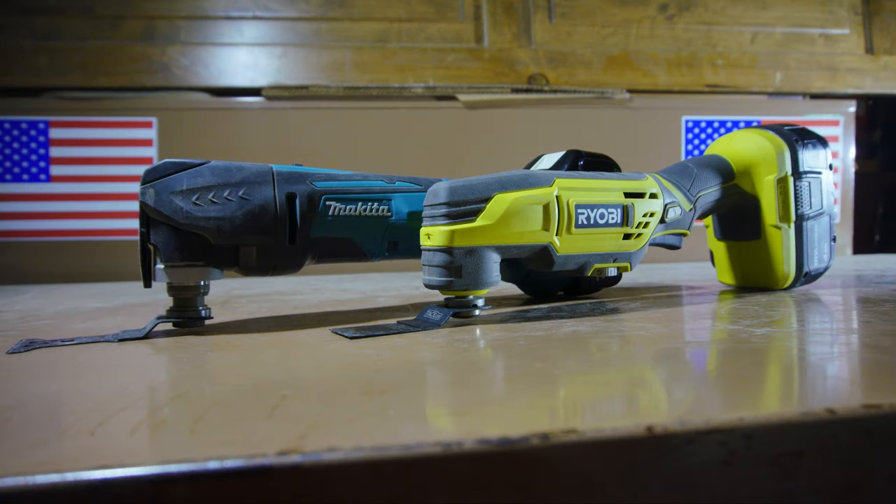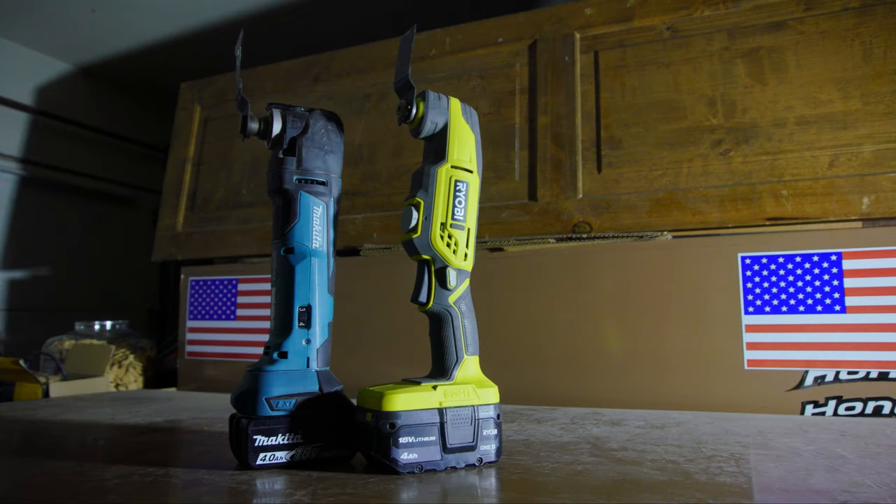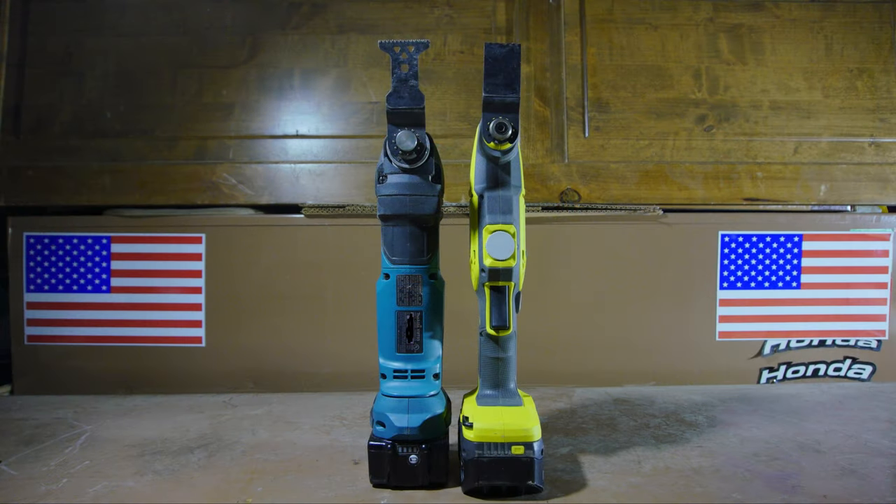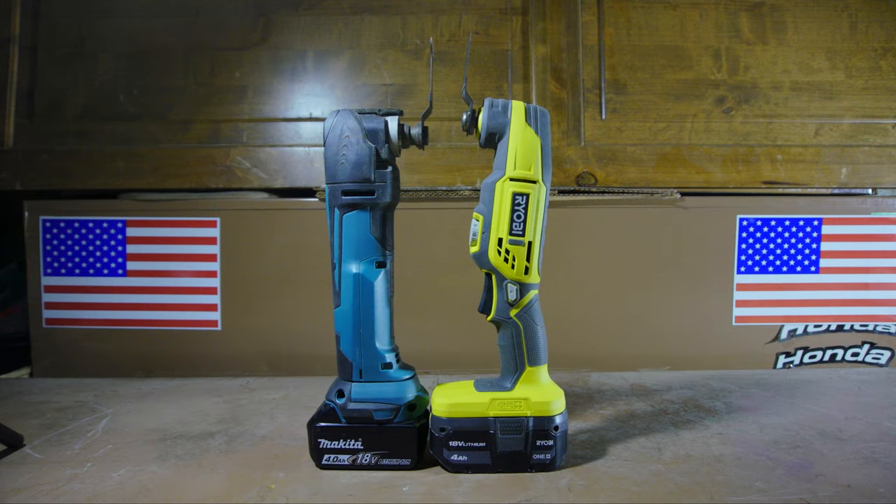Comparing my Makita multi-tool to my Ryobi multi-tool, I'd have to say that I've been using the Ryobi way more often than the Makita. The Makita is definitely the better built tool here, and it has a quick change system for the blades, which makes it super useful and convenient. Unfortunately, the Makita has a very substantial diameter to it and it's heavier, meaning that it's harder to hold on to, and if you're working in high places or tight areas, you're always worried about dropping it because of the weight.